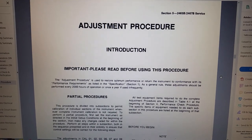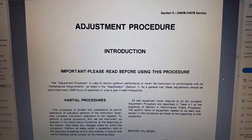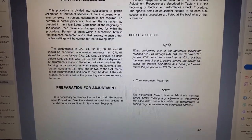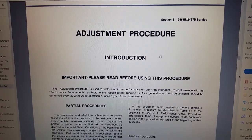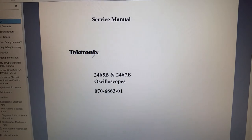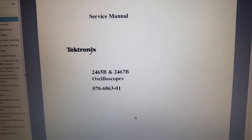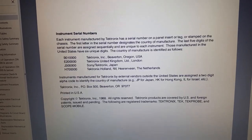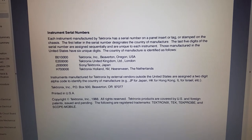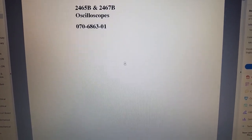I'm starting to work on the calibration constants, and in order to restore them you have to go through the cal procedures in the book. You can find them in section 5, starting on page 5-1. The book is for the 2465 or 2467 Bravo — you can see the part number right there — and it was written in 1988.